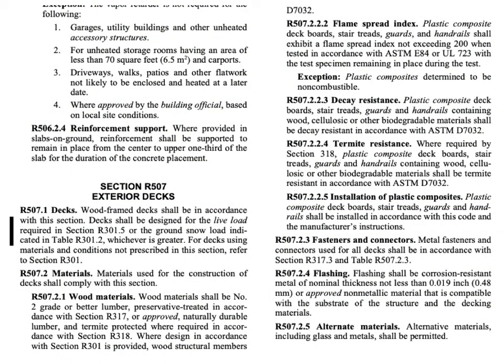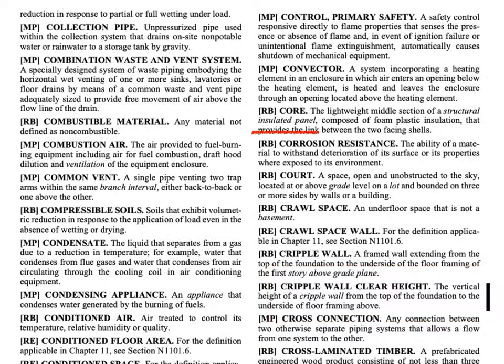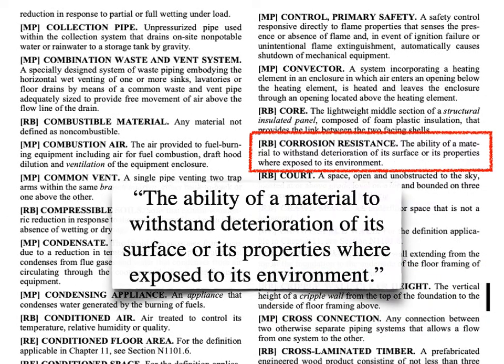Since this is about decks, let's start with the deck section. This section is only going to be about the flashing materials. The first requirement is that it be corrosion resistant metal. While that might seem easy to understand, the IRC has provided a definition for corrosion resistance, and it does speak to the environment that the flashing is in.